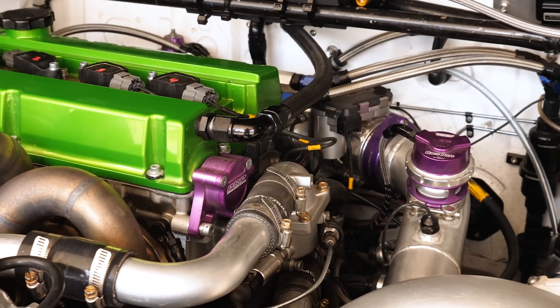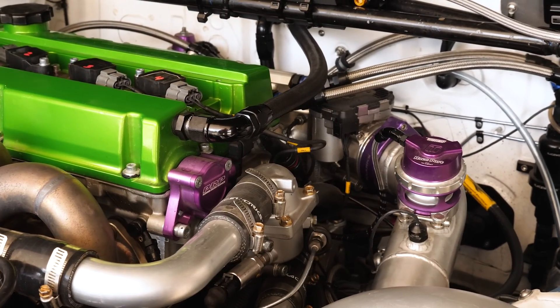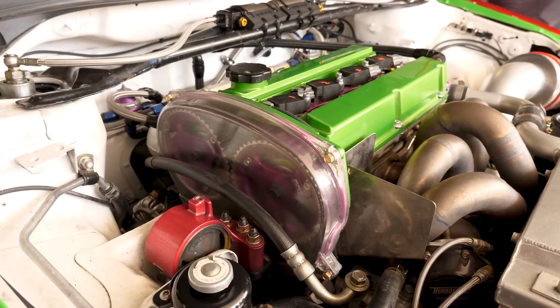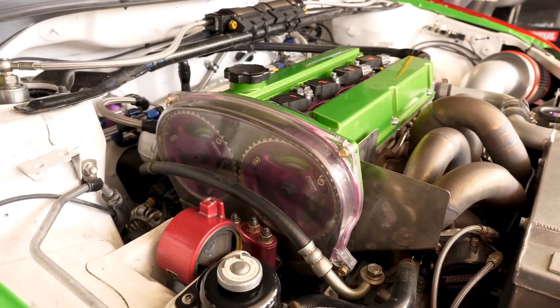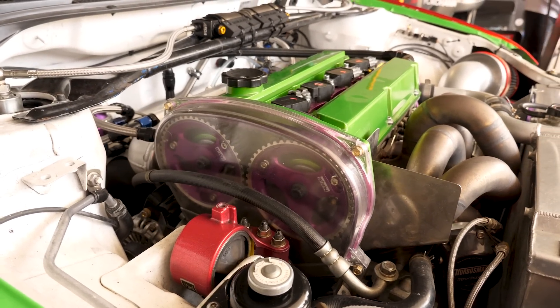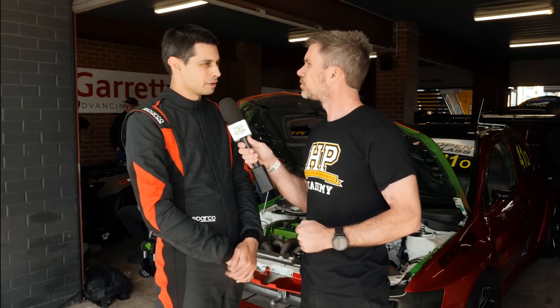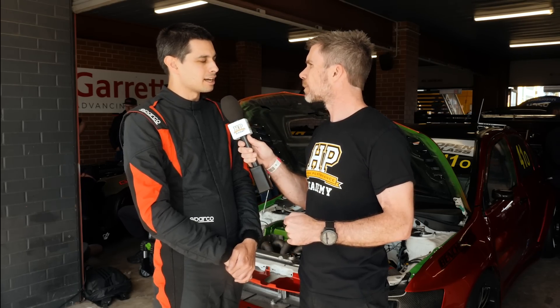What sort of power level and boost level are you running? Because that's really what drives the selection of your engine package. We're probably pretty modest on the boost level — about 33, 34 psi at the moment. And what does that give you in terms of power? We're looking at about 500 kilowatts at the hubs.